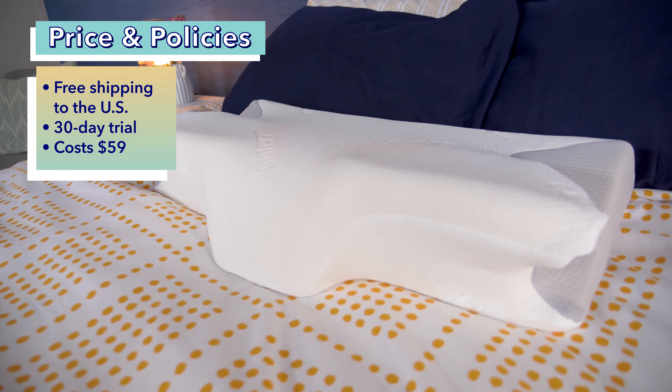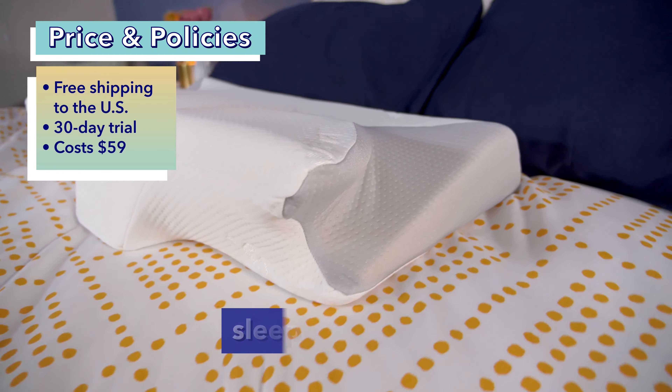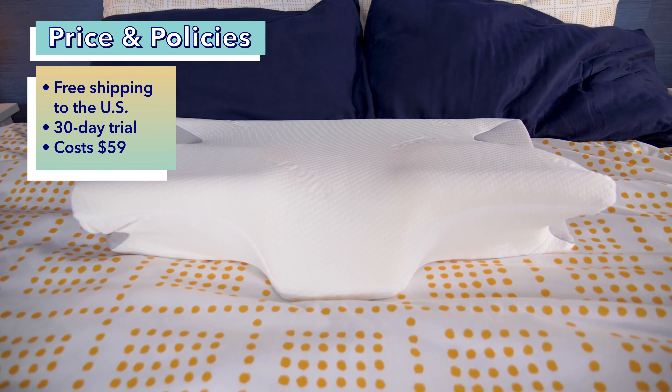As far as price goes, the Sutera Dream Deep Pillow comes in just one size and is priced at $59. However, pricing can change, so be sure to head over to sleepopolis.com for the most up-to-date pricing information, as well as some exclusive coupons.